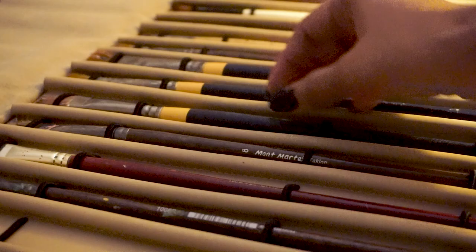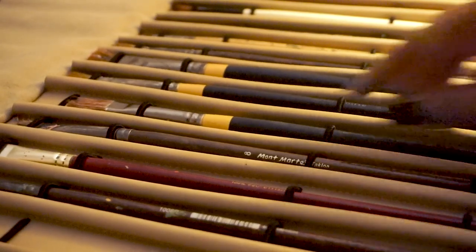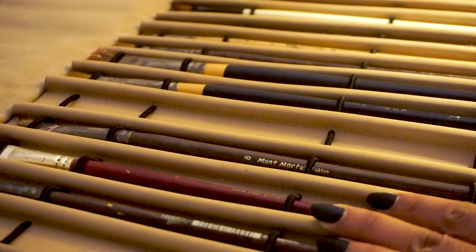Hi everyone, welcome to my channel. In today's video I am going to talk about the top 10 mediums that I use to clean my oil painting brushes. The medium at number 1 will blow your mind — imagine you don't have to clean your brushes in order to clean them. This was a secret given to me by my mentor Stephen Bauman and I am more than happy to share it. So watch till the end to find out.